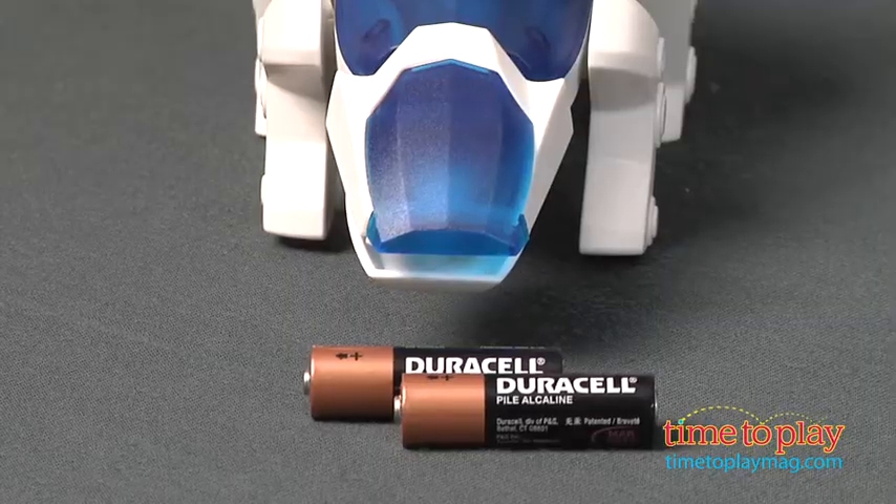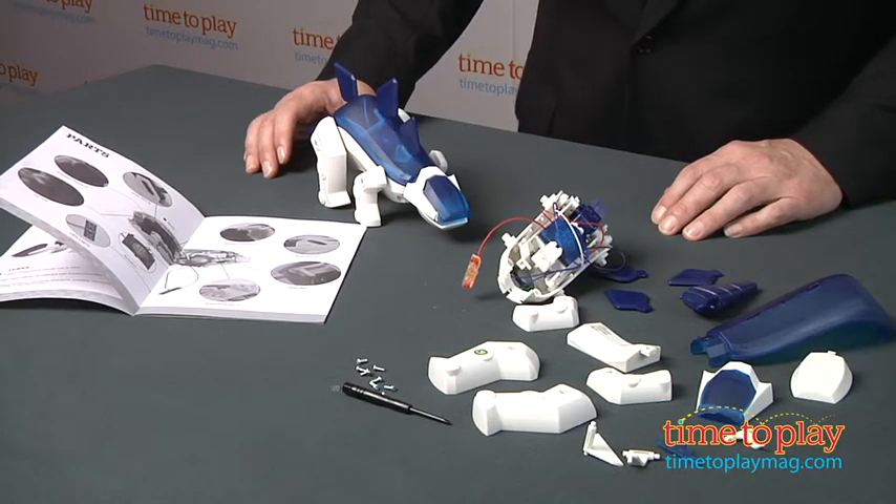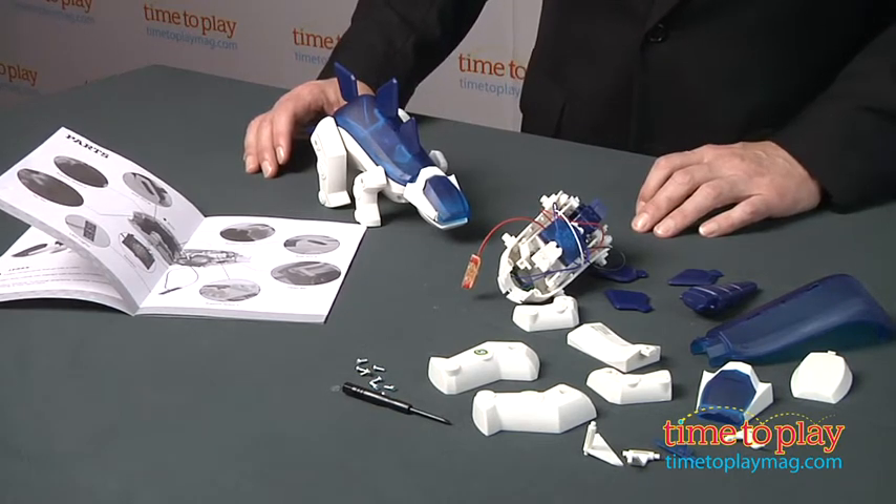It's a great toy, a great process, and something we think kids are going to love. Again, it's for kids six and up. Younger kids may need a little bit of assistance with the instructions from their parents, but kids are going to be proud that they built their own robotic toy.